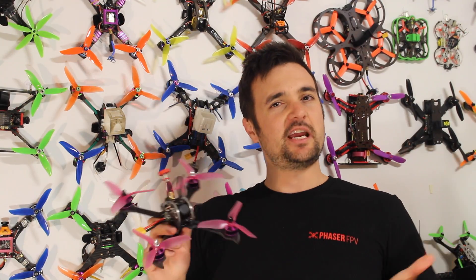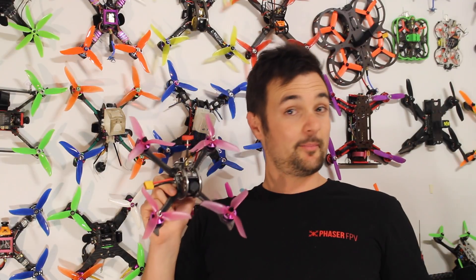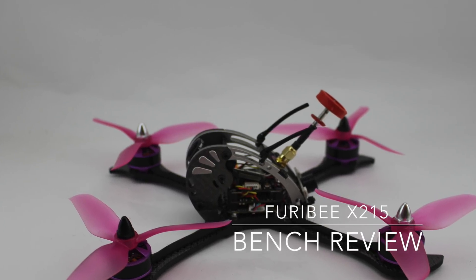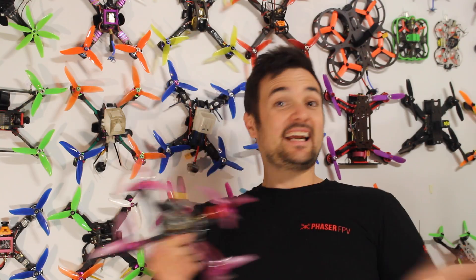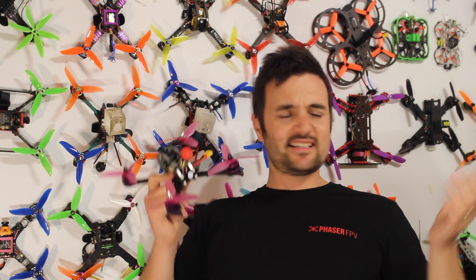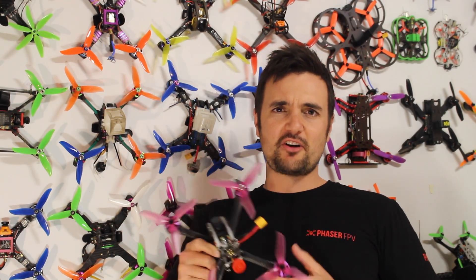Want to get into FPV drone racing after a cheap drone that's still performance-packed? Stay tuned because this thing might hold some promise. G'day, Stu here from Urban Futures, and today, you know what's kind of crazy? Just how cheap FPV drones are getting.